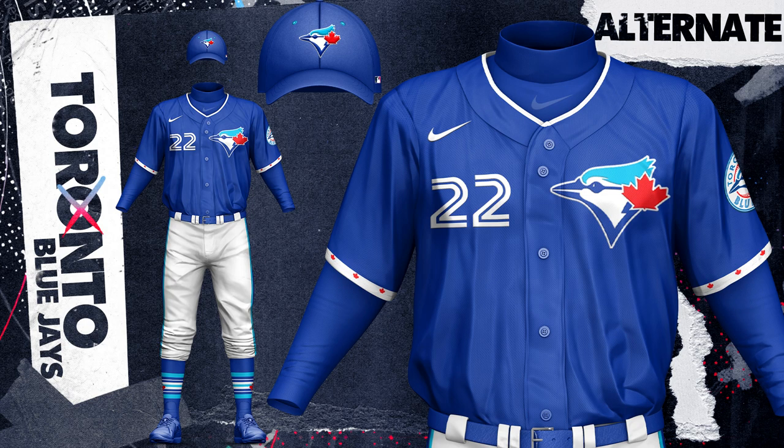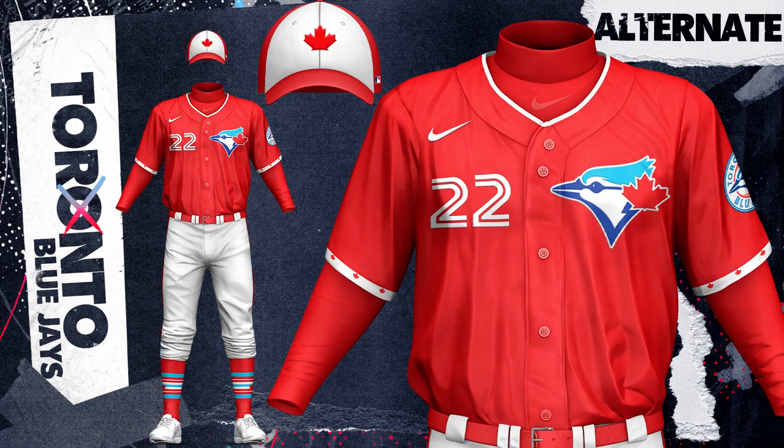I have another royal blue top that features the primary logo on the chest, and there is a red version of this too, which is kind of inspired by Canada Day. You can see the hat is basically the Canadian flag.